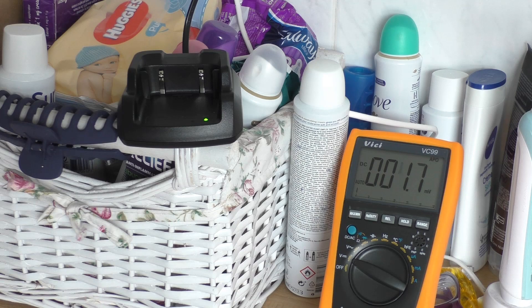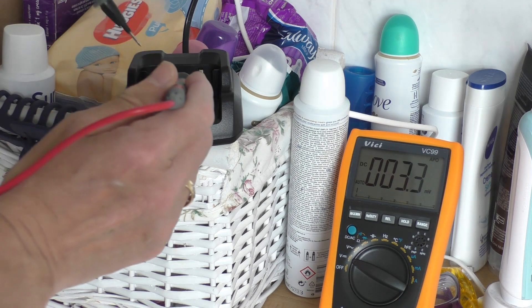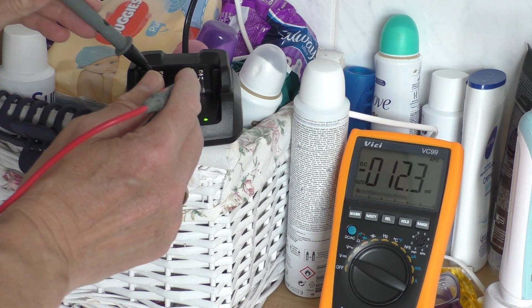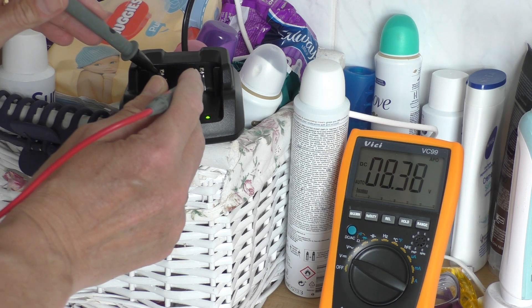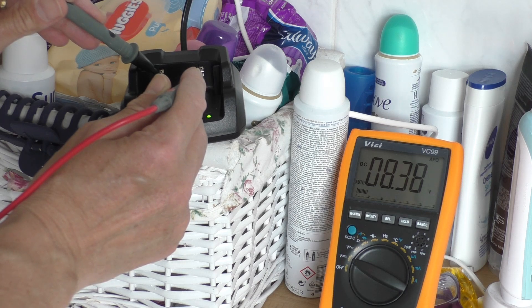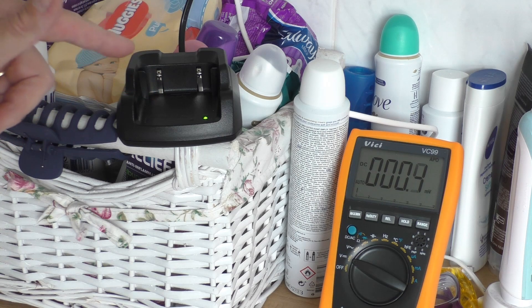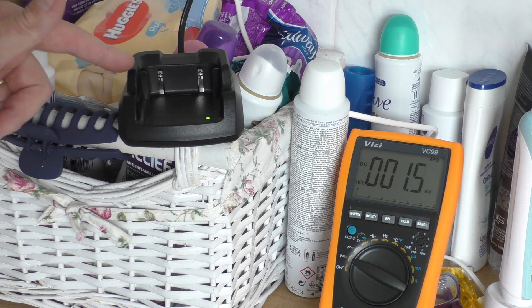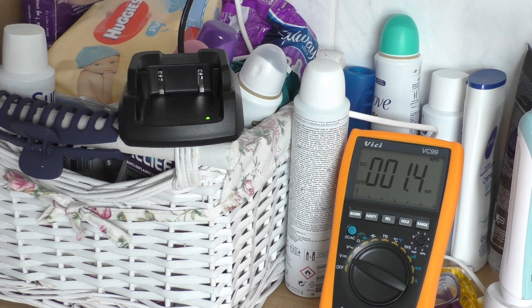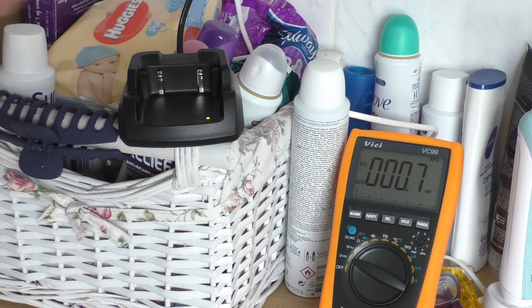Please excuse the location, which is my ensuite bathroom - unfortunately this is the only place I've got a two-pin plug. I've got the base there plugged in and now I'm just going to put the contacts on. And there you go, look at that - 8.36 volts! So yeah, Mr. T Turner, you're quite correct. Out of the base you're getting just under eight and a half volts compared to five volts straight into the radio. So it does pay dividends to charge from the base because it will charge the battery quicker.